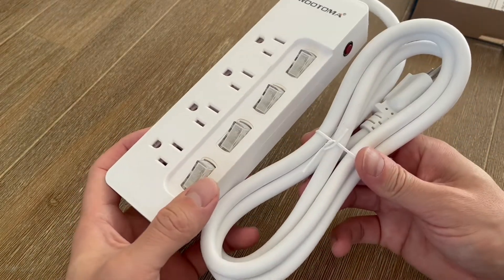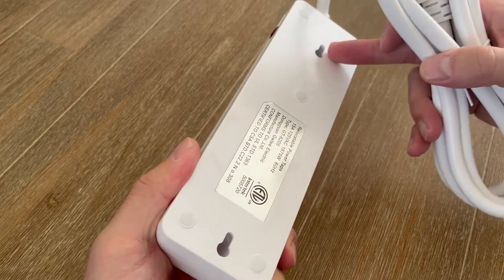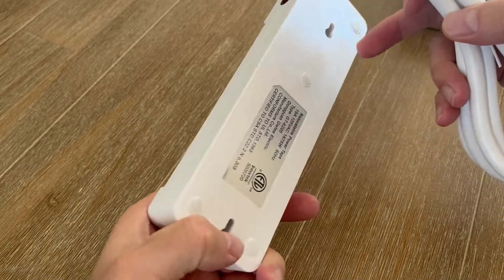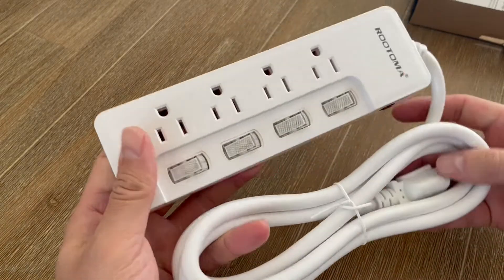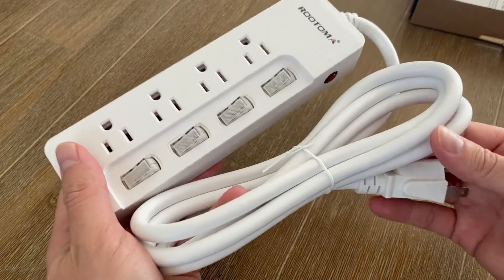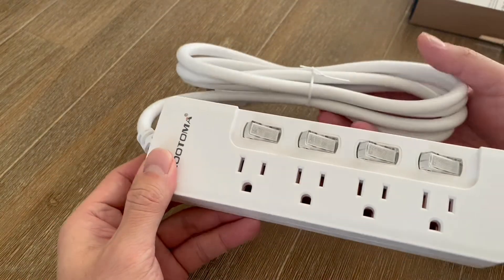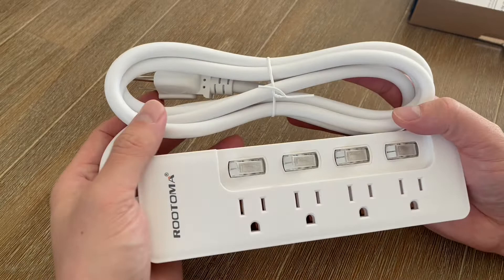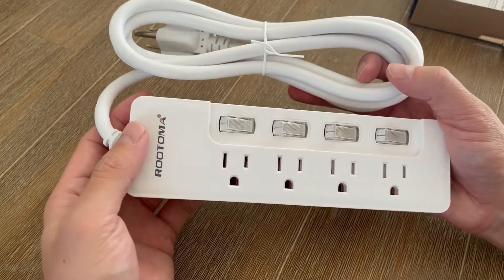What's nice about this is that it's 125 volts or 15 amps and it's completely mountable. On the back side here it's got these holes so you can actually mount this to a wall if you wanted to, and once again it's got a six foot long cord. Really heavy duty gauge wire here and you can plug things in with the confidence knowing that if there was some sort of surge in electricity, your electronics are going to be protected.